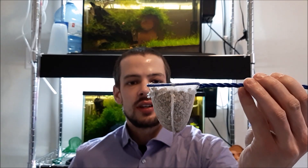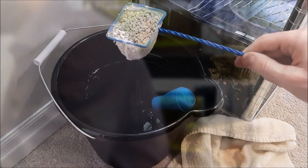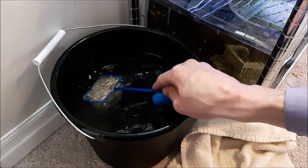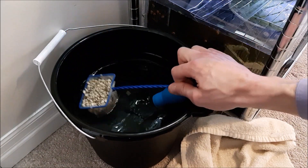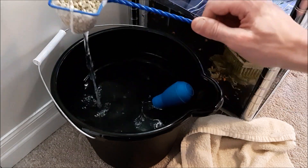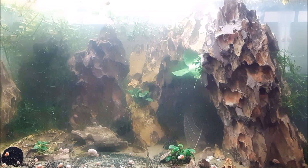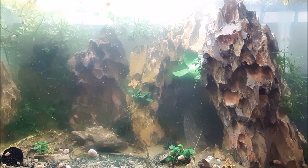Let's rinse this off and get it in the tank. Pretty simple video. So here I just have some dechlorinated water — all the stuff on the bottom is going to come off. You can actually run this under the tap as well. So rinse off your crushed coral. I mentioned this in the actual video where I set this up — that I was going to be adding crushed coral to it in the future.